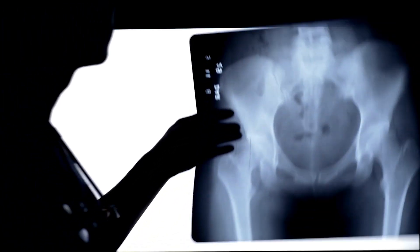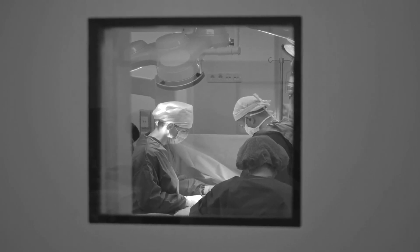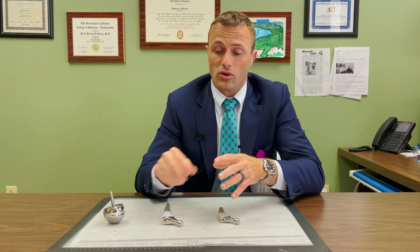Hip resurfacing surgery is different than hip replacement surgery in a couple of different ways. Hip resurfacing takes far less bone than a hip replacement surgery. For instance, in a total hip arthroplasty, we cut off the top of the femoral bone to replace the whole thing and gain access to the femoral canal.